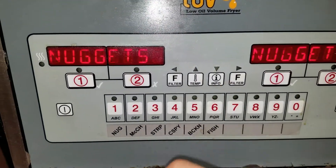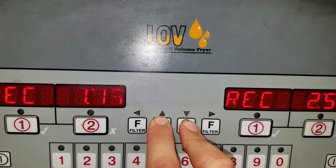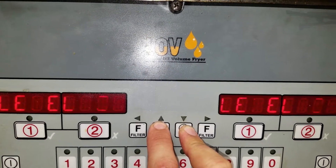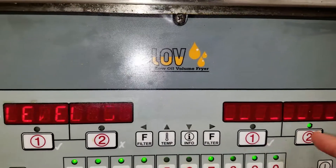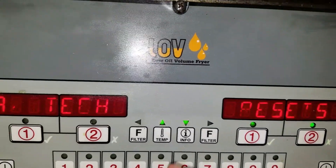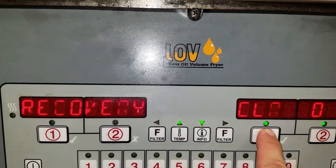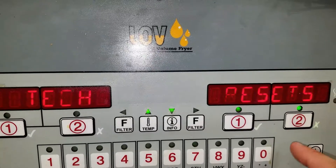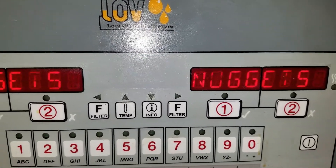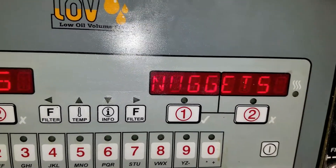To clear the recovery error: push the two middle buttons to get into level three programming, password is 1-1-2-2-1-1-2-2, and go to tech resets. Find 'recovery' and clear it — it's now cleared. The recovery error should go away. If they get it again, it could be elements starting to go bad, but right now everything is testing good — it's got voltage and amp draw — so it should heat up properly.